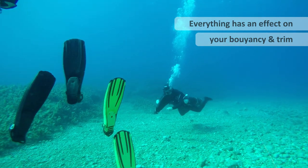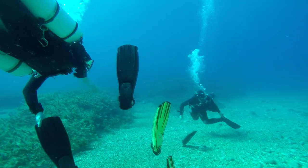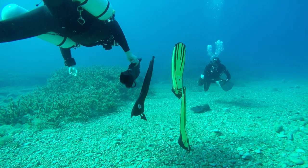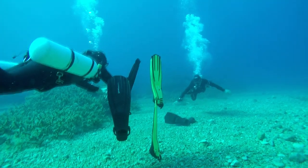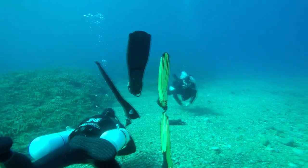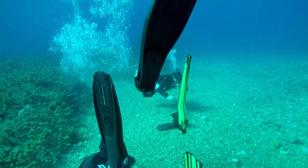You'll see here we've got three divers, three different fins. You've got one positive, one neutral, and one fin in the background there that's negative. So I want you to think about these fins being on your feet — they all perform differently, so they're going to have a different effect on your feet, thus affecting your trim.